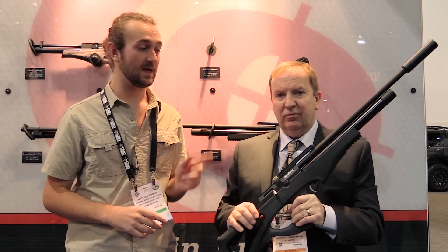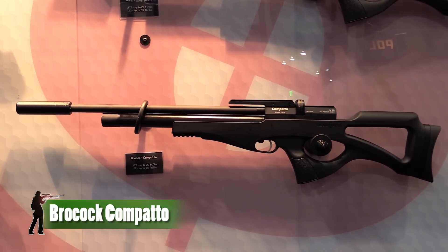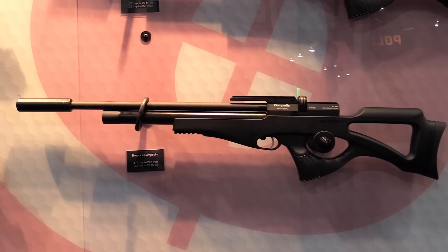We've got another new gun to look at today. We've just taken a look at the Daystate Griffin, which is a top-end PCP. This is something totally different — this is another new gun from Brokock, the Brokock Compatto. I've heard a little bit about this gun but I've never had the opportunity to see it up close or hold it, and I don't really know much about it, but that's what Tony's for.